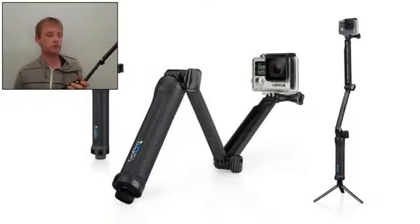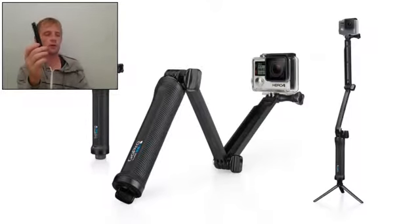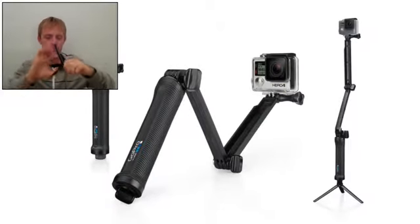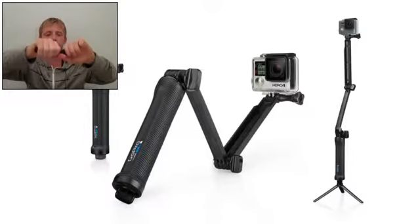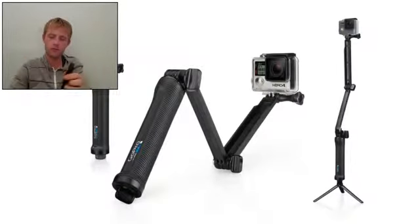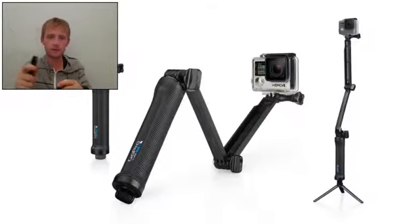And for tripod use, the tripod is hiding here. You can use this tripod separately with your GoPro camera. Press here to release — though it's better to use this way to release, because it's a little bit strong. You mount your GoPro here like this. Great for night shooting and night time lapses.